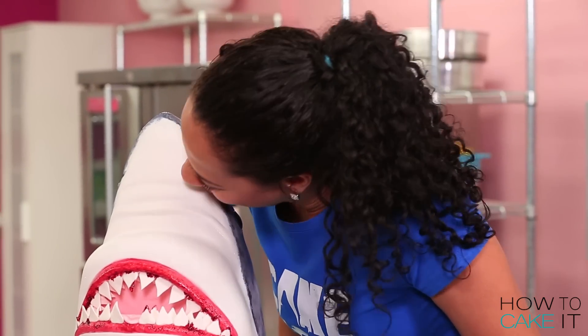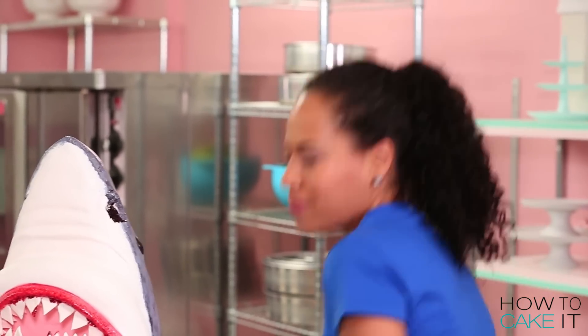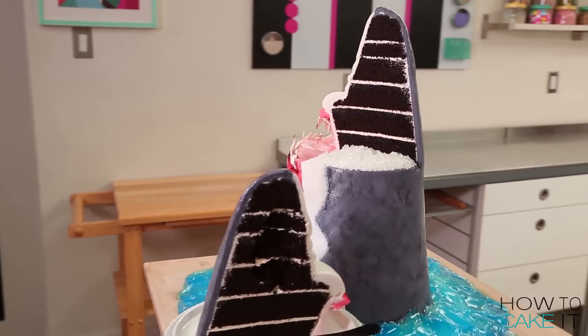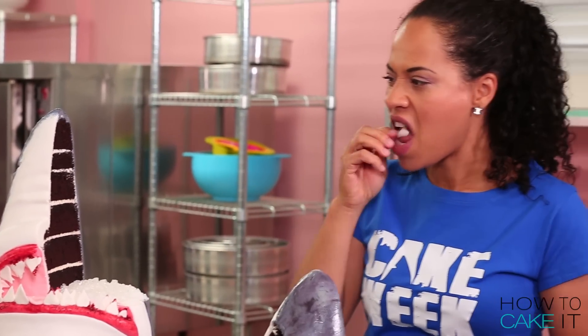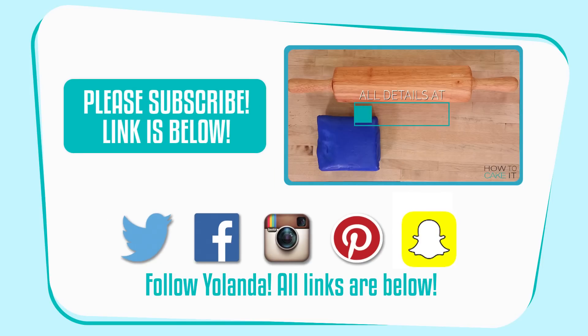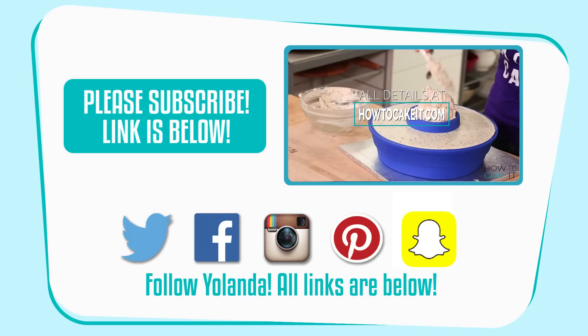I figured there was only one way to eat a shark. Sorry, shark — listen up Sharky Poo: if you can give it, you better be able to take it. I made a real dent in that shark — I cut off half his head. They eat humans... they don't eat humans! Thanks for watching Cake Week on How to Cake It. I'm Yolanda Gamps signing off. Please subscribe if you haven't already. And beware of shark cakes — especially chocolate.